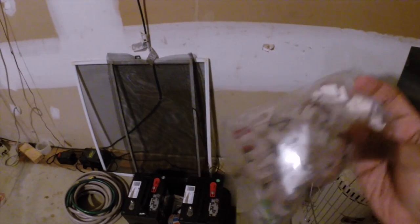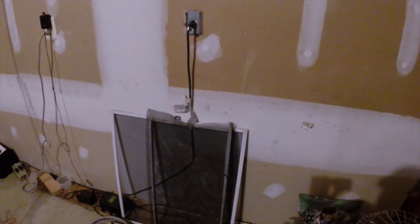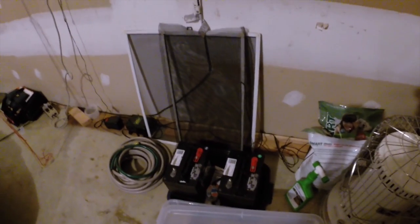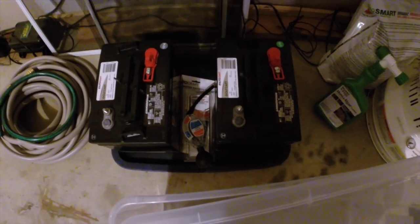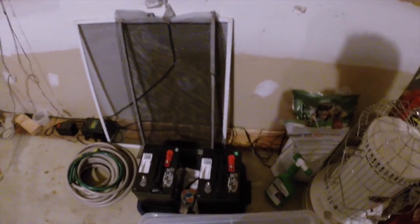I also got some wire clips for mounting the wires on the board inside. This will allow me to set them up when the wires come in from the array, the battery, and the power converter. Those are the AutoCraft golf cart GC2 batteries from Advanced Auto - they'll give me my first 12 volts. Looking forward to finishing this off.